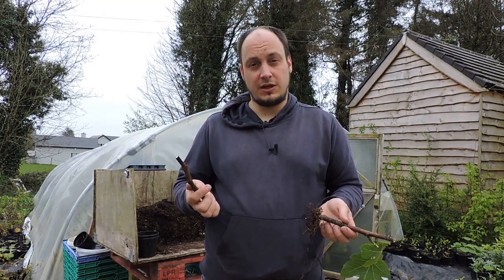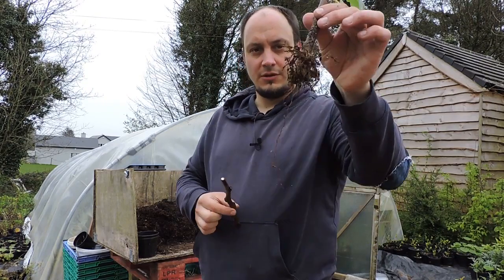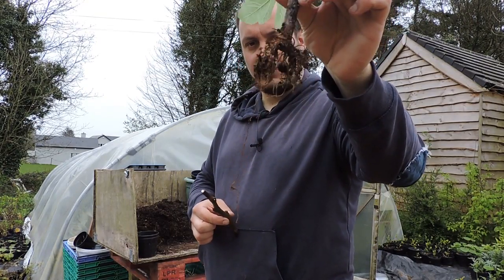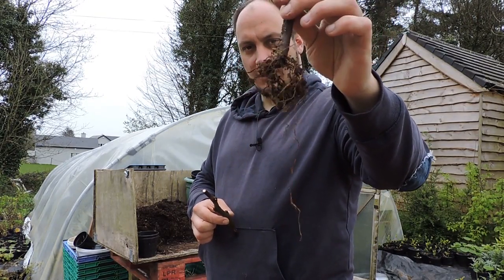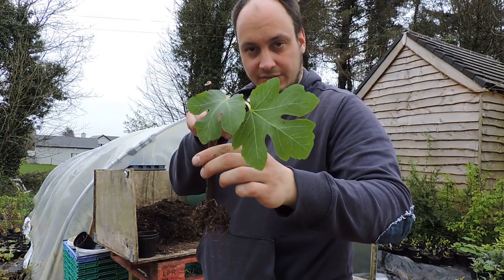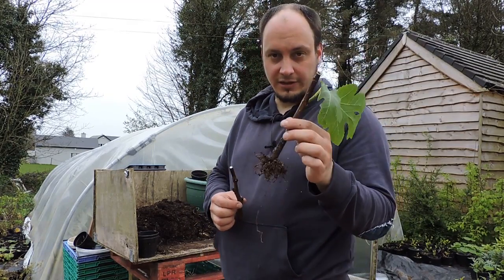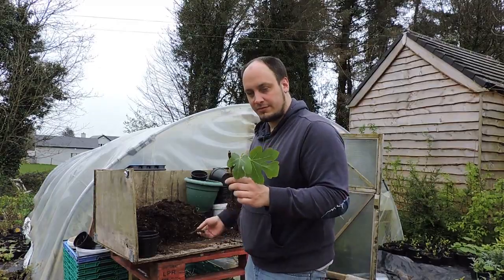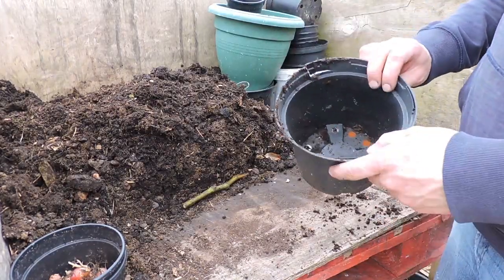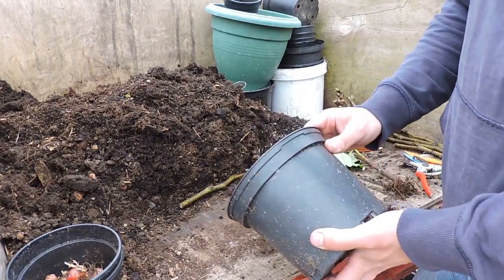After about four to eight weeks these cuttings will have rooted and they will have small little roots on them. You can then transplant them — chances are they will also have got some leaves by then. So you can put these on or try and plant them directly outside if you like. I'll show you how to pot them now — we just take an adequate size pot, for example a three-litre pot, and fill it with compost.